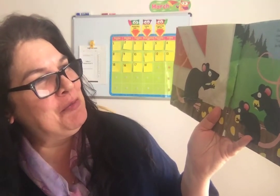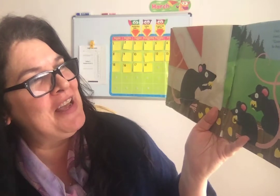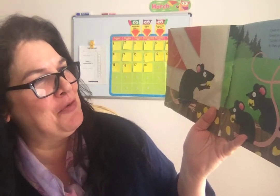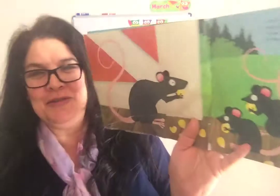Over in the meadow by the old barn door lived an old mother rat and her little ratty four. Gnaw, said the mother. We gnaw, said the four. So they gnawed all day by the old barn door.